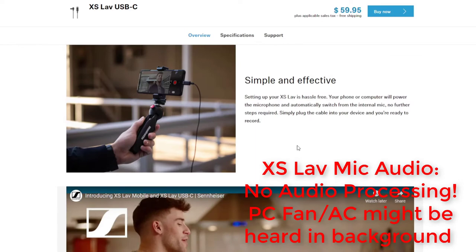Simple and effective: setting up your XS Lavalier USB-C is hassle-free. Your phone or computer will power the microphone and automatically switch from the internal mic — no further steps required. Simply plug the cable into your device and you're ready to record. I can attest to that — it was very easy to set up the XS Lavalier mic in OBS Studio, which is how I'm recording this video. I'm using OBS with the audio input capture device set as the XS USB-C Sennheiser Lavalier mic. When I plug this into my Galaxy S21 Ultra — recording a video, recording a podcast with Anchor — it just works. It's absolutely fantastic.